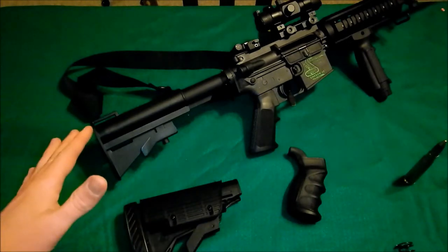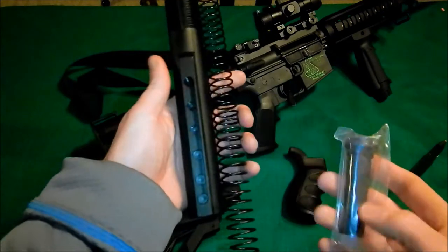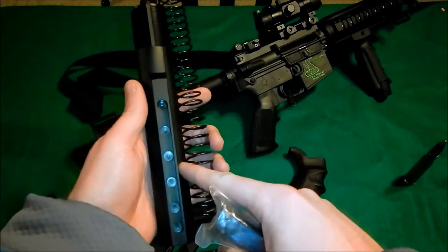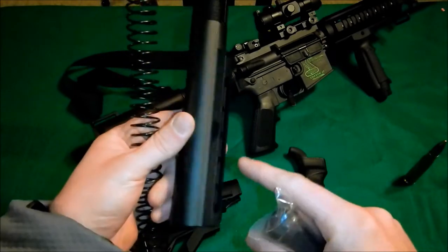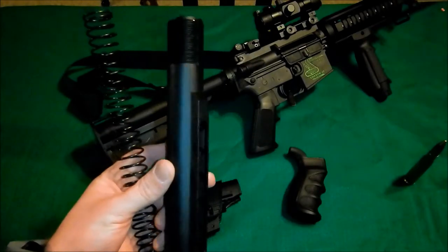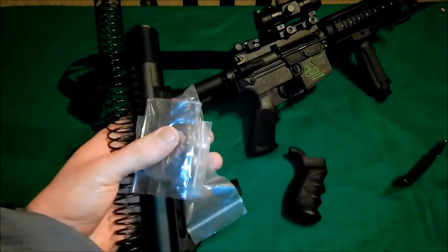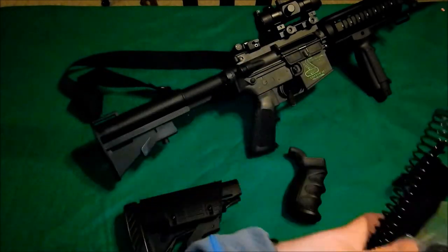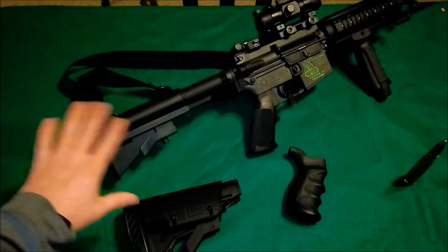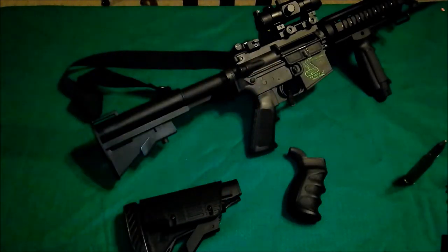Whenever I did all this, I opted — what the heck — let's buy the ATI buffer tube, buffer spring, and all that good assembly. So I got everything here. I went from a four-position to a six, but I don't think I'm going to put this on. I might just put it on a back shelf somewhere so if I do a build I've got the full assembly — the castle nut, the back plate — and they gave me a castle nut tool. Because after I put this on, this four-position stock felt great — it felt wonderful. So I might just save it for whenever I get a lower and start a little build going.